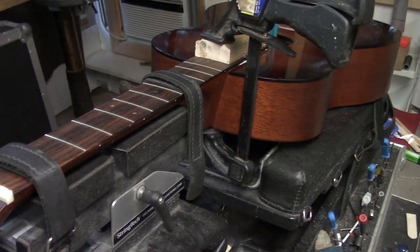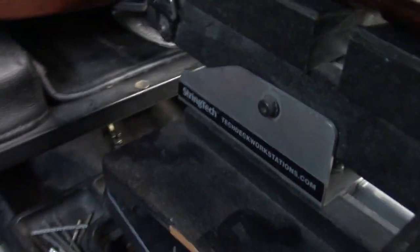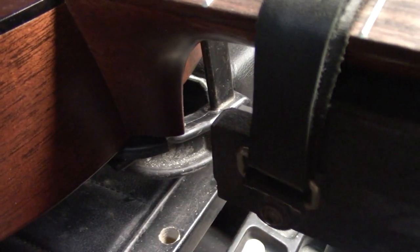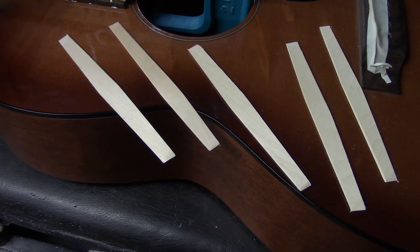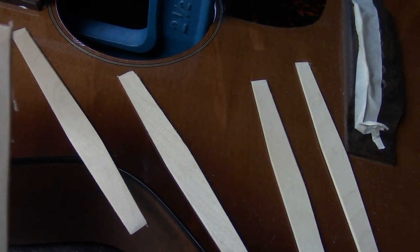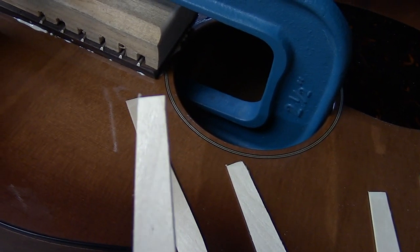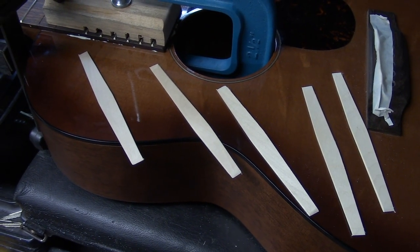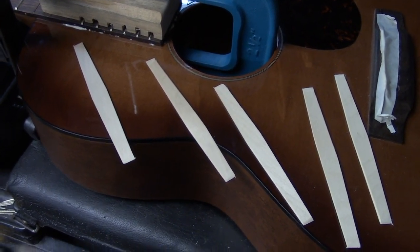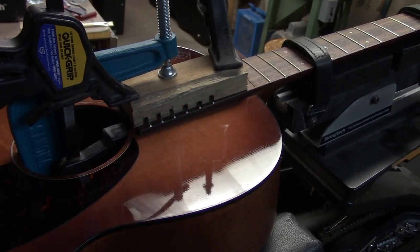This is my gluing setup for re-gluing this Martin neck. That space between the rails of the tech deck allows me to slip a clamp underneath. I do have a piece of hockey puck between the clamp and the back itself. We'll let that set up, then scoop up the extra glue and let it set overnight. I always prepare a bunch of tongue depressors shaped and sharpened on the end for scooping up glue — they're soft enough not to scrape the finish but can be sharpened to a knife's edge to get right up tight to the fingerboard. I make a bunch, then wrap a couple in a damp cloth and clean it up super clean — there'll be no trace this neck was ever removed.